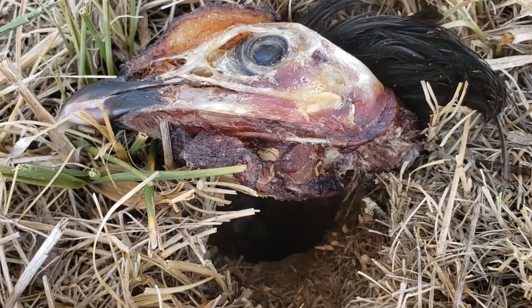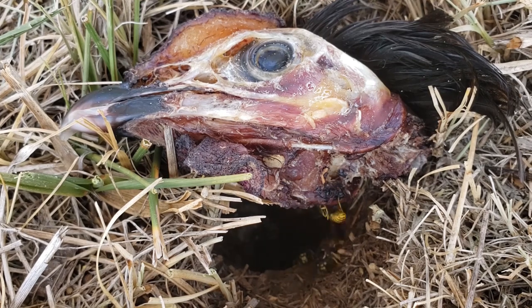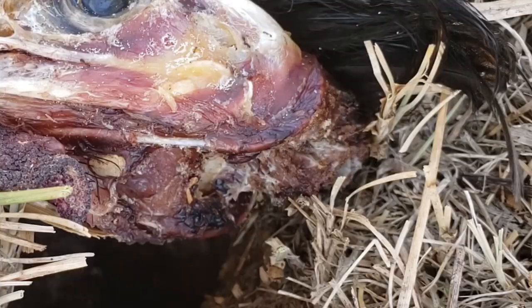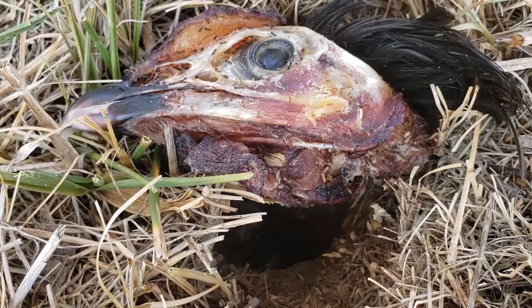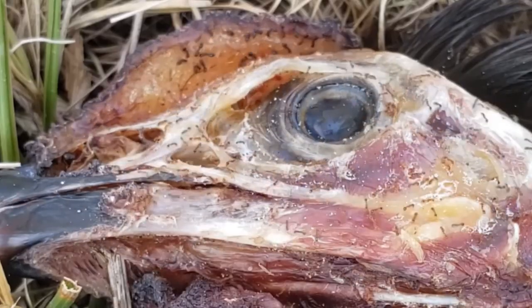The next morning you can see they opened up their entrance way to their hole, and pretty much immediately the ants come back. This time it is little yellow ants, and they kick out some of the black ones that were already there and just swarm the skull.